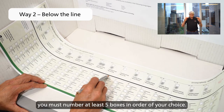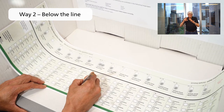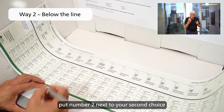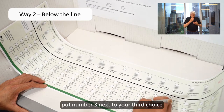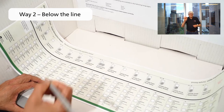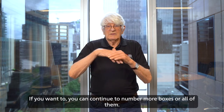You must number at least five boxes in order of your choice. Put number one next to the candidate you most want to win. Put number two next to your second choice. Put number three next to your third choice. Put number four next to your fourth choice. Put number five next to your fifth choice. If you want to, you can continue to number more boxes or all of them.